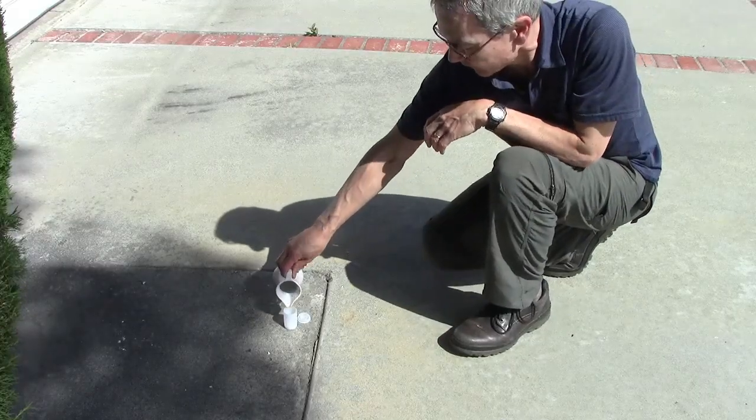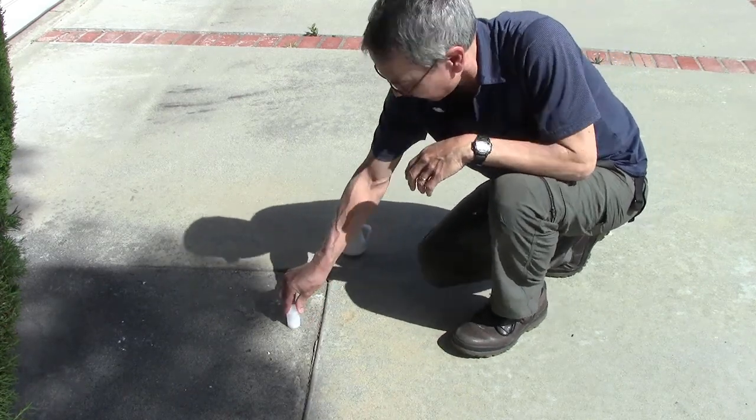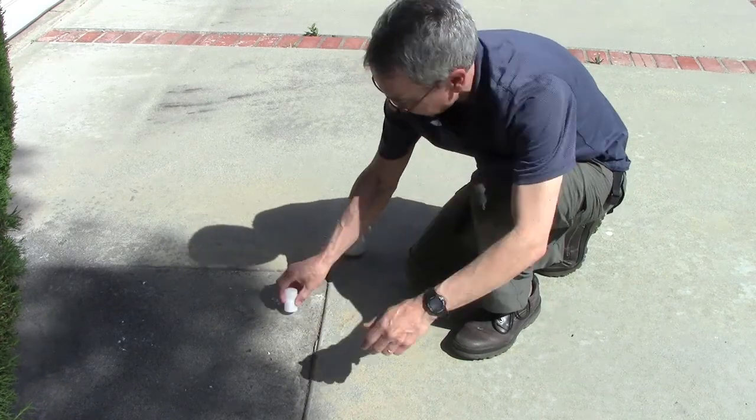Here I'm putting in the water and it starts to bubble. Put the lid on tight, turn it upside down. Then get back to a safe distance and wait for it to pop.